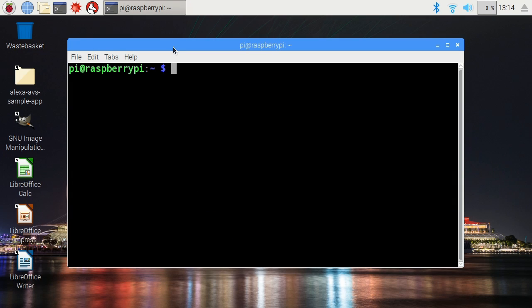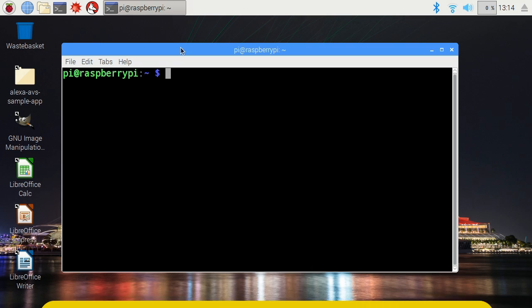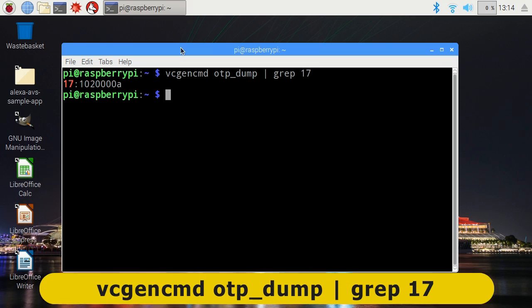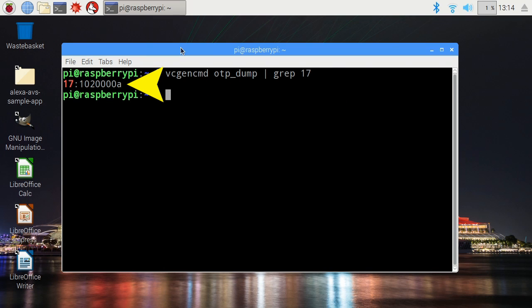The first thing I'm going to do is just see how this memory is currently set. To do that, I've opened up a terminal and I'm going to type in this command, which I happen to have in the buffer. This will show us the value we have when we start. There it is: 17, 10, 2, four zeros, and an A. We'll try and remember that value because it'll be different, hopefully, in the future.